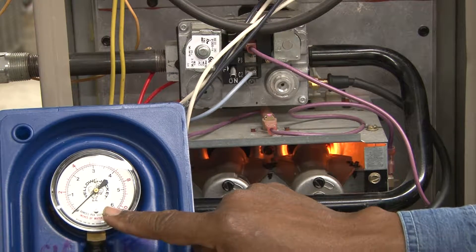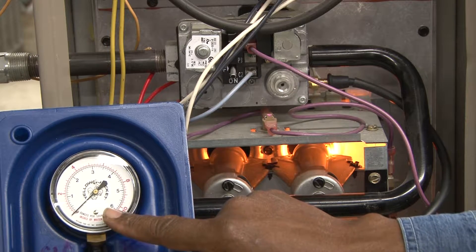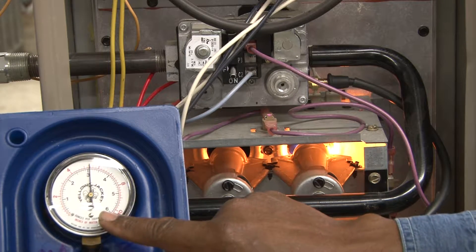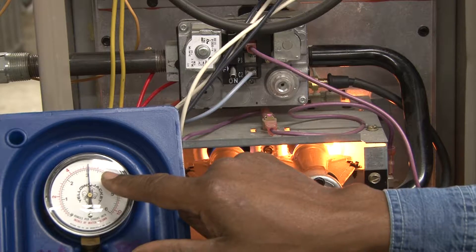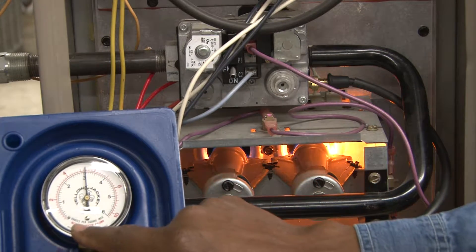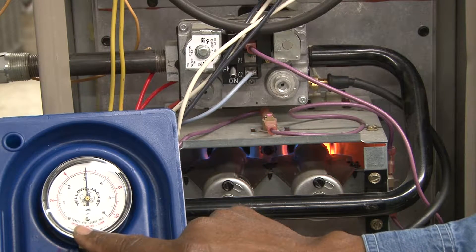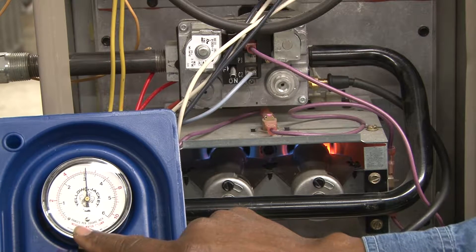What we're going to do now is check the gas pressure in a gas furnace. The burner is about ready to start and is reading pressure at this point. Right now the pressure is reading a little bit high — it's reading at 5½ inches of water column.